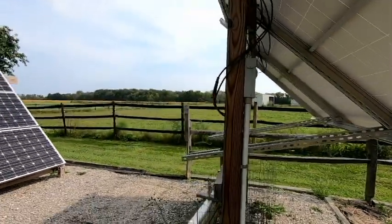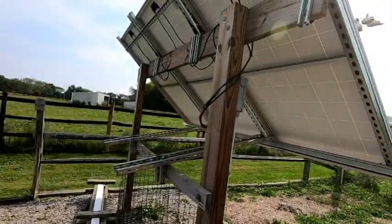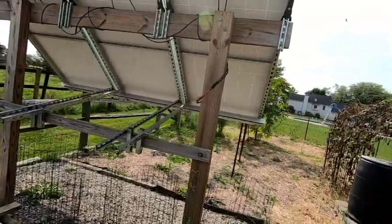The system is still rock solid. We've had several storms with winds in excess of 50 to 60 miles an hour, and this thing has not budged an inch.